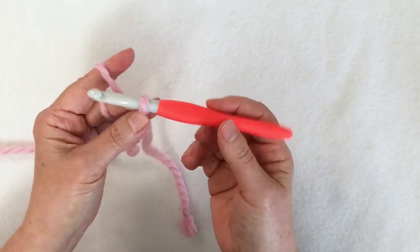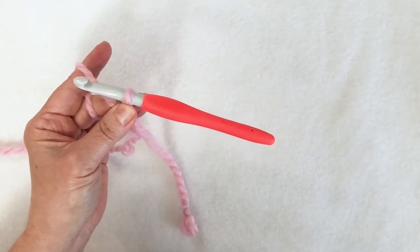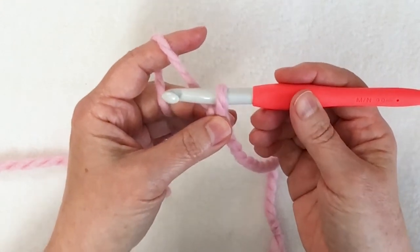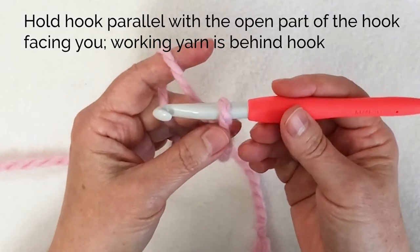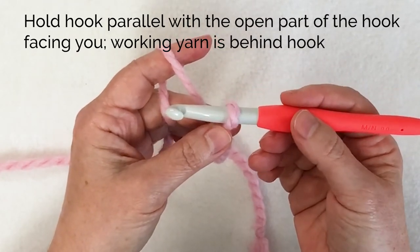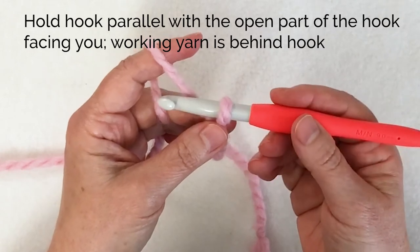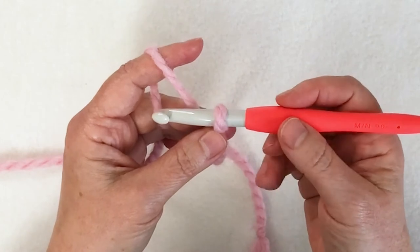You can see I can actually pinch it tightly enough that I can let go of the hook. I'm going to set up to do my first chain by holding the hook parallel with the face of the hook — that means the open part of the hook — facing me. The working yarn is threaded through the fingers of my non-dominant hand and coming over my index finger, and the yarn is behind the hook. I have a loop on the hook — that first slipknot I made.